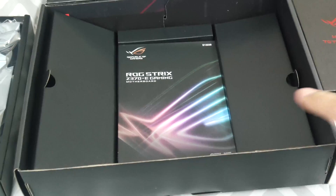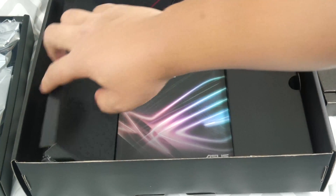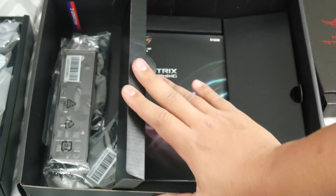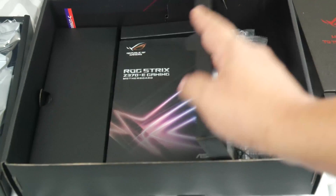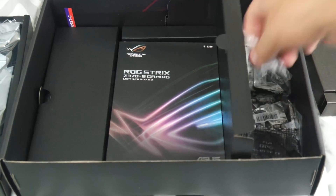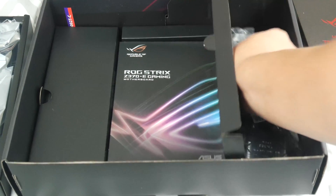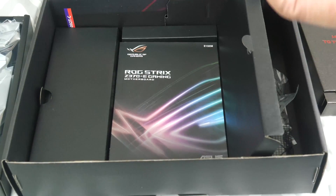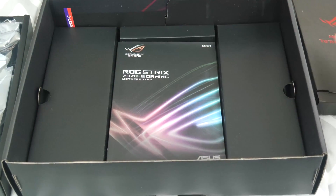Inside the box you can see the manual on one side, along with a bunch of accessories including your IO port cover and some SATA cables. On the other side you have your SLI bridge and various pieces for installing an M.2, like standoffs. There's also an extra CPU cover included.